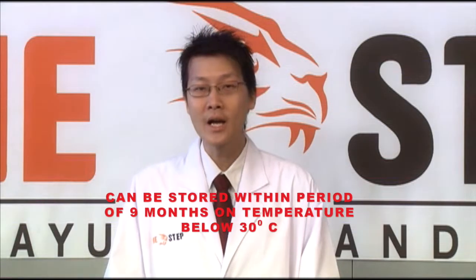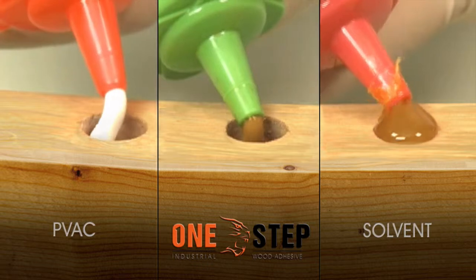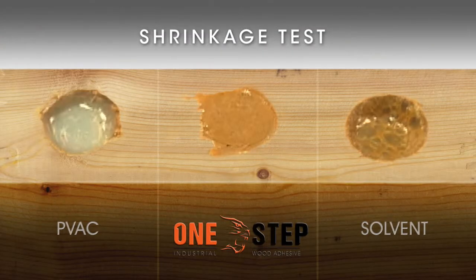As it is in powder form and not activated until mixed with water, One Step Glue is ideal for projects with unpredictable schedules. In its original sealed packaging, One Step Glue can be stored for up to nine months at temperatures of about 30 degrees Celsius.